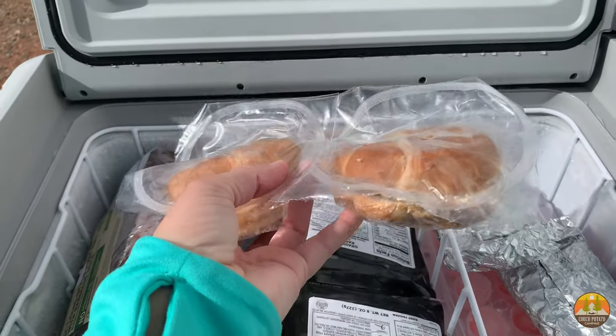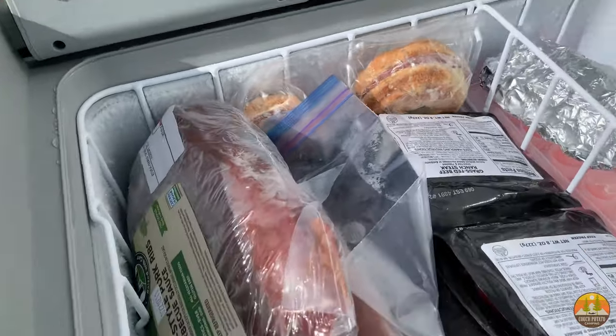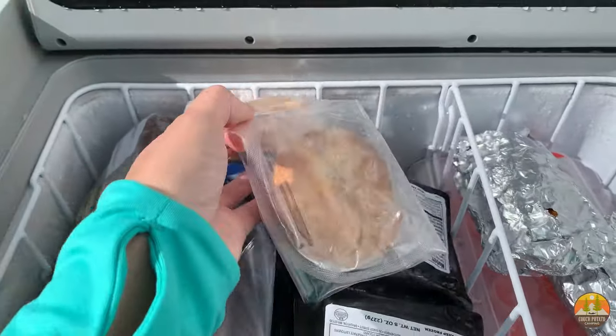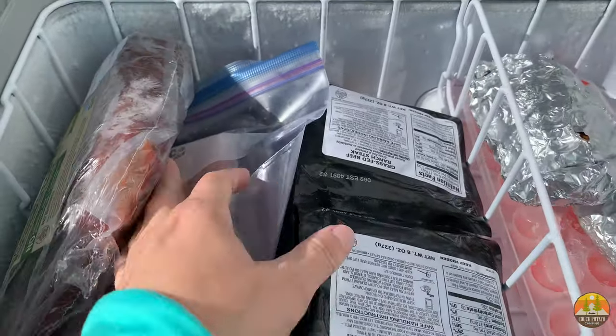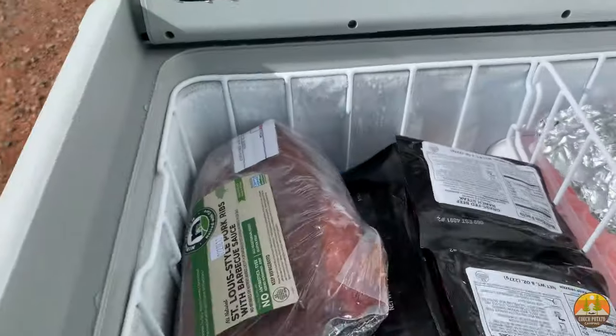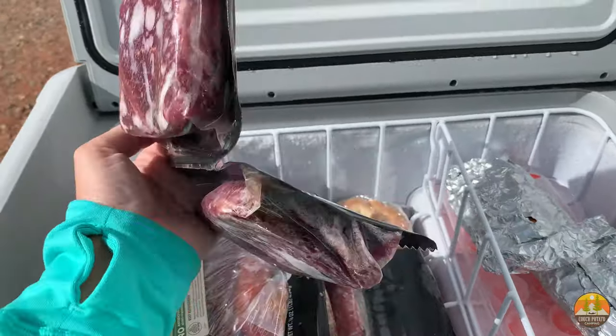I have some of these breakfast items — these are actually Jimmy Dean ham and cheese croissant sandwiches. I brought a total of four of those. We also got some hot dogs.